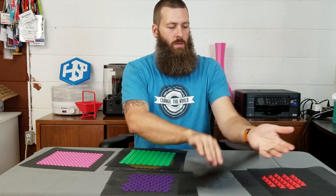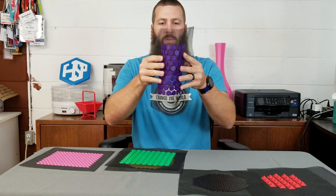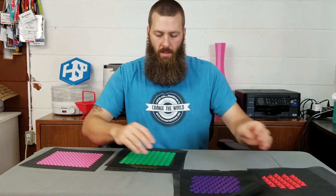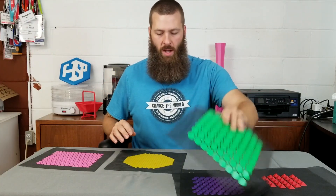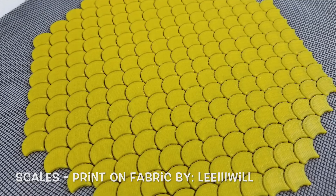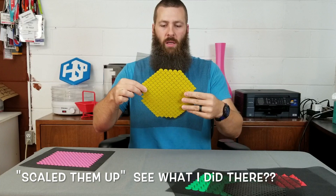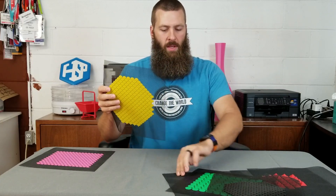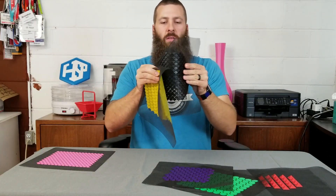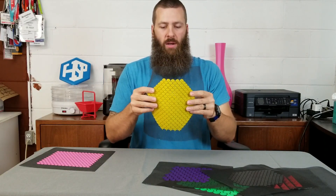You'll notice some of these bend really well one way or diagonally but not so much the other ways. It's interesting how you can change the way things bend. Here's another one — because of the way they're lined up, they don't want to bend that way, but if you bend them diagonally, no problem. Here are the same scales I did first in black, but I changed it up and did them in yellow, scaled up a little bit.